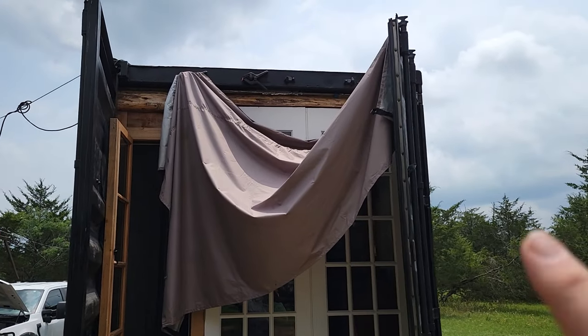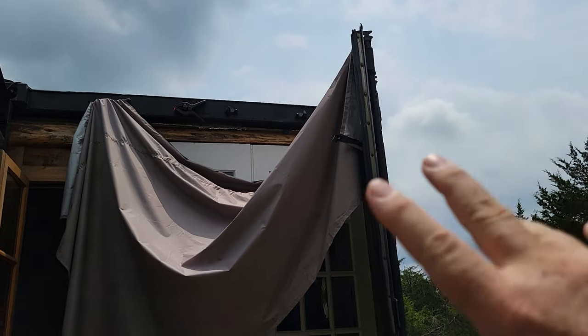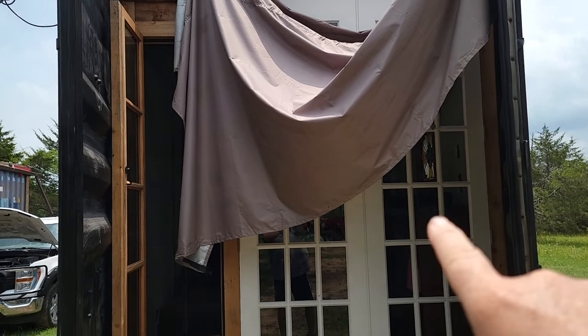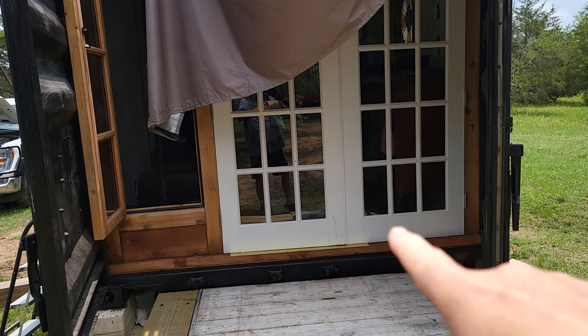I just did this as an experiment with clamps and had it all up, but I've had two days of massive storms and it tore it down. The other benefit is it kept the water off of there.